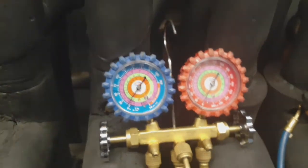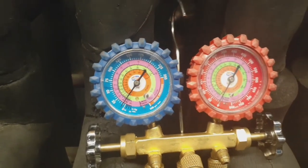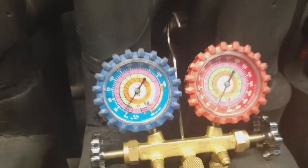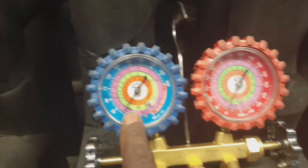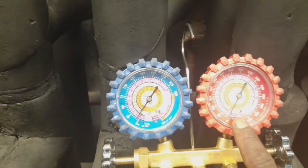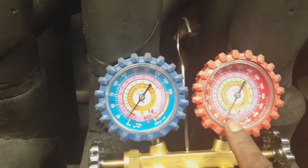So if I close this EPR, my suction pressure should rise — same thing as if I close the ball valve. The suction pressure right here should go higher than our rack suction set point. That's pretty much how you check the EPR.